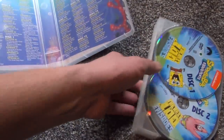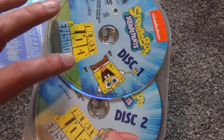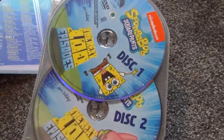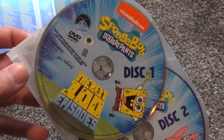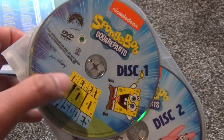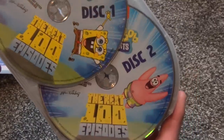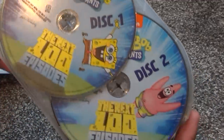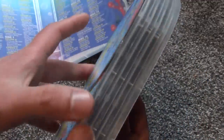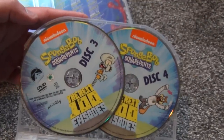Really, really nice and colorful. This is a very nice release so far. Now here's a look at the discs — unfortunately they're sort of stacked, but not too bad. Disc one features SpongeBob artwork, disc two has Patrick, so it looks like different characters appear on each disc.